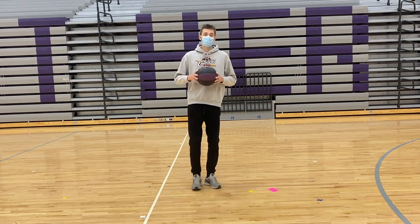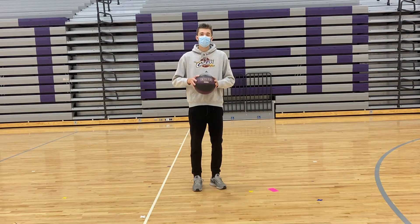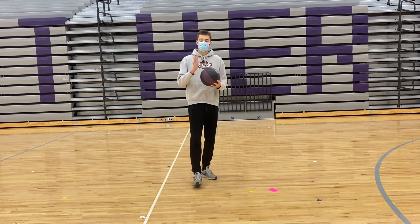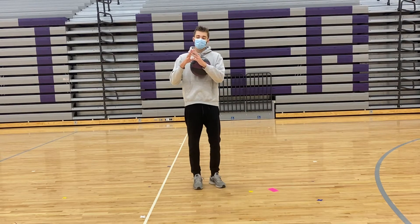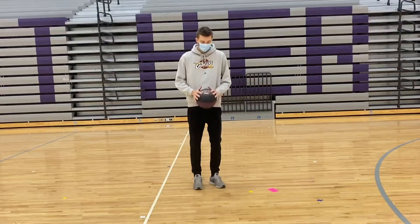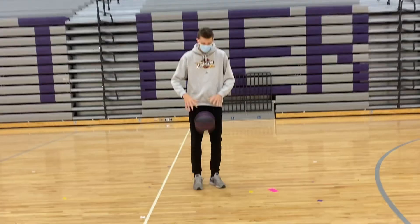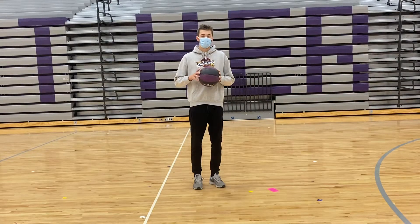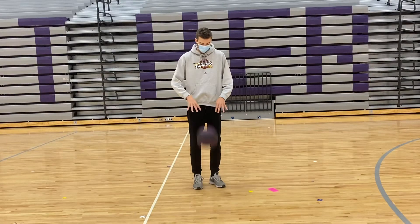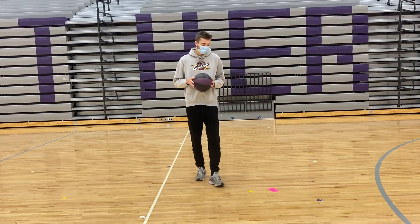Today we're gonna be standing up and we're just gonna have the ball right here in front of us and start by dribbling with two hands. You want to make sure to use your finger pads — not the palm of your hand, but your finger pads right on your fingertips. So dribble like this, not with flat hands. Try to dribble so it comes back to your middle sternum area. I'll give you 30 to 45 seconds to do that.